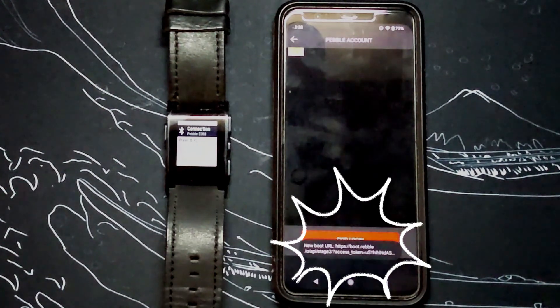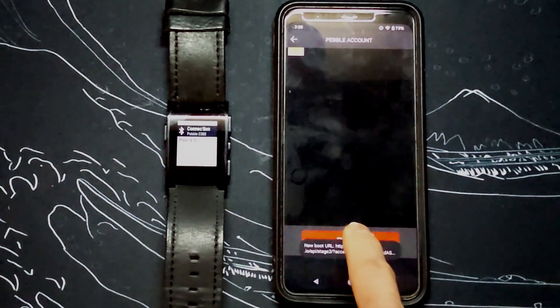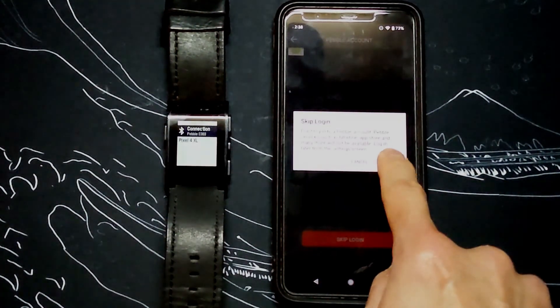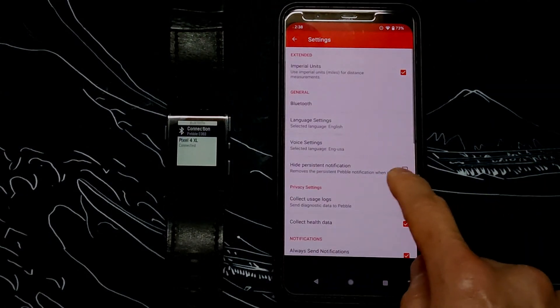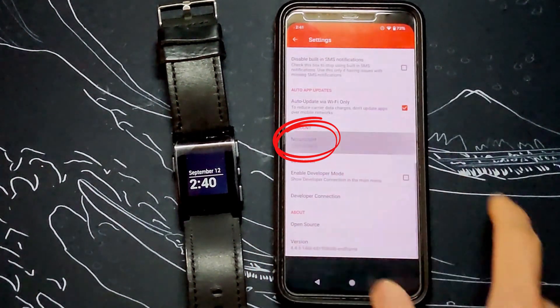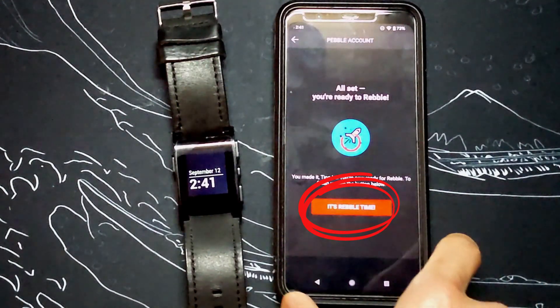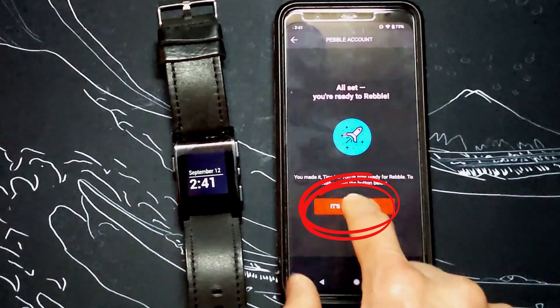On the here we go screen, you can read through the info and scroll down to the bottom. There is a switch to Rebel link that will feed the login credentials to the Rebel app. It automatically switches back to the Rebel app with a dialog about a new login. Skip the login twice again and go into the menu on the top right. Click on settings, scroll down to the account box where it says no account, and click it to login. Now login using Rebel credentials linked to your Google account. It now says you're all set, so click on it's Rebel time to complete the process.